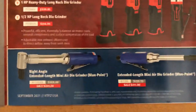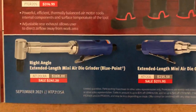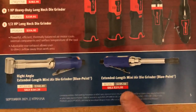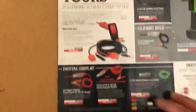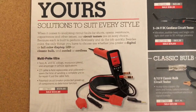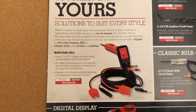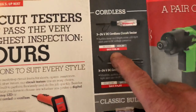Here we can see stuff that's on sale — the angle grinders, usually $268, now $241. Here's the straight one with a discount. Here are some more circuit testers — pretty cool. I haven't got one of these yet; I have the regular Power Probe but not this fancy one. And then here's some cordless ones, and those are on sale too.